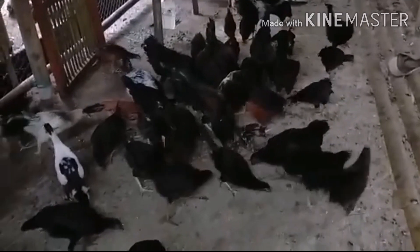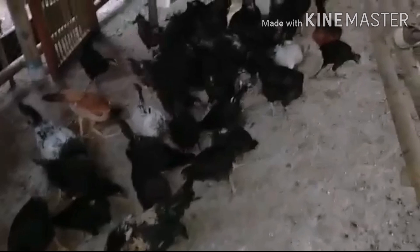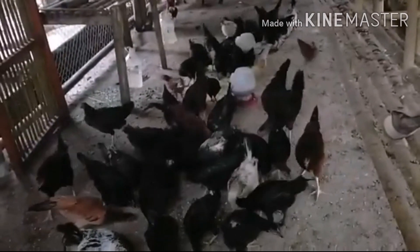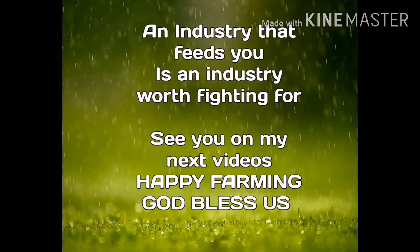Here they are — they enjoyed it, and as you can see we have healthy chickens. Thank you so much for watching my videos. I hope you enjoyed, I hope you learned, and I hope I helped you. See you on my next videos — an industry that feeds you is an industry worth fighting for. Happy farming and God bless us all.